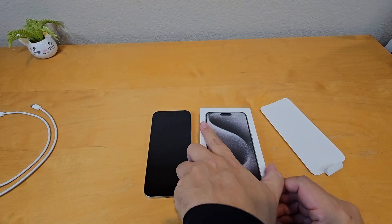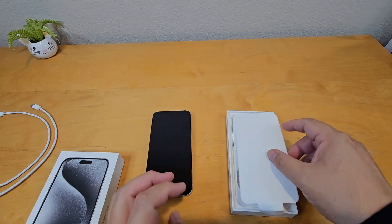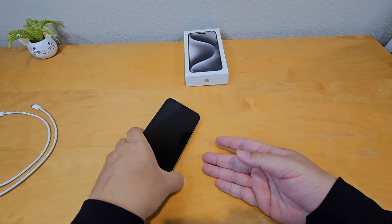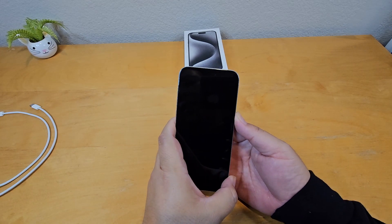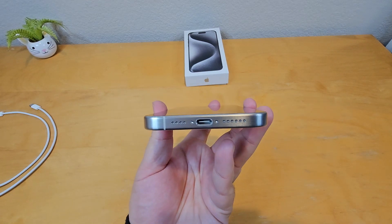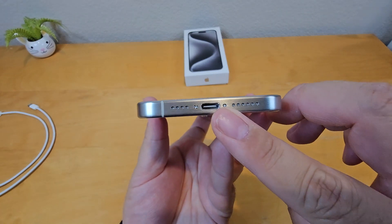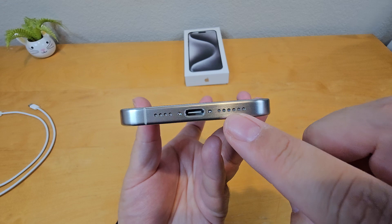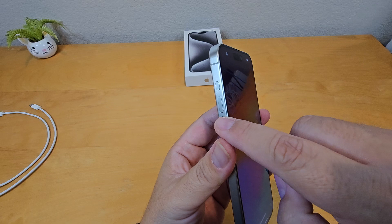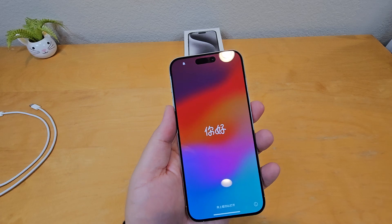The box is pretty slim. There's a tray to go on top of the phone — let's put everything inside the box and set that aside. Let's turn on the phone and see how it looks. You can see the titanium color is pretty nice, there's the USB Type-C port, screws on the bottom, a speaker, volume rocker, and the new action button on the side.